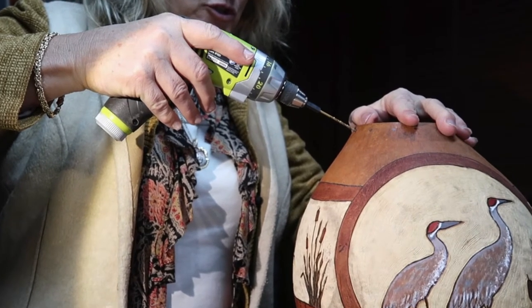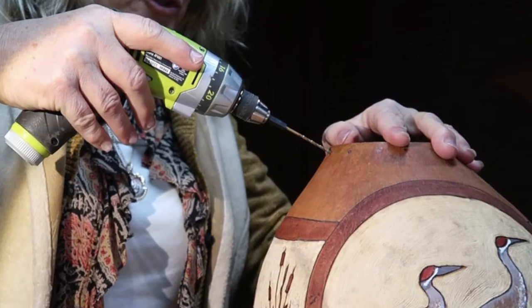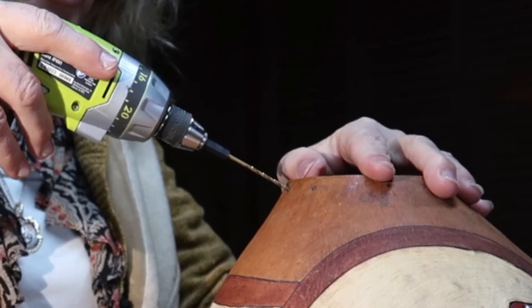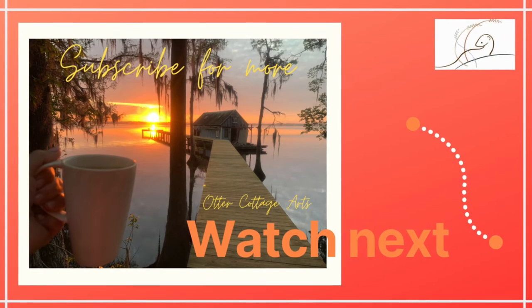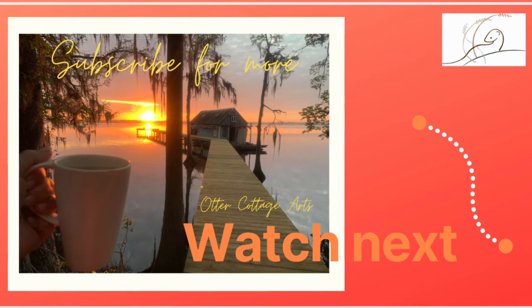No matter which way you choose to finish off your gourd - whether you want to smooth out the cartouche or leave it rough - either way it's going to look gorgeous. Next we are going to start drilling some holes in the gourd to make room for that pine needle rim. Hope to see you in the next one. Thank you so much for watching - I hope you found this very useful and enjoyable. I'll leave links to everything below. Please subscribe - it would mean a lot to me. Bye!